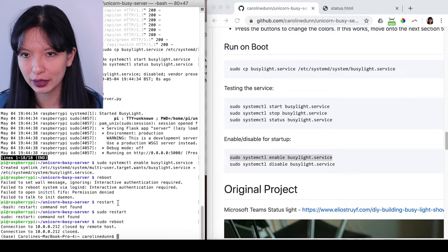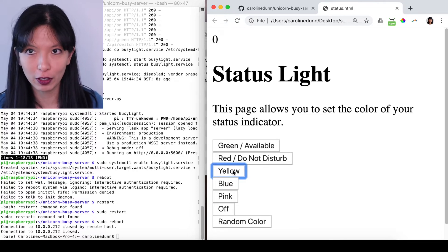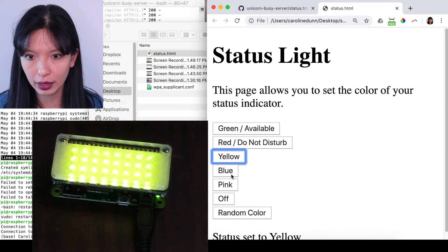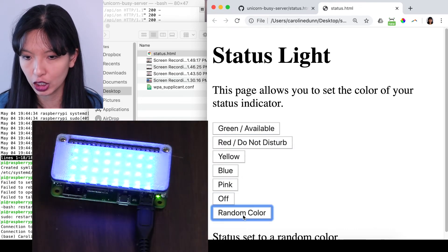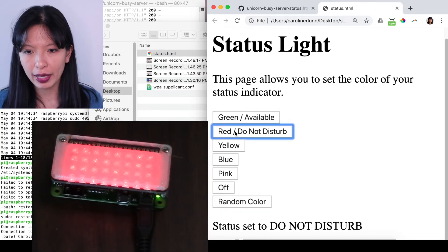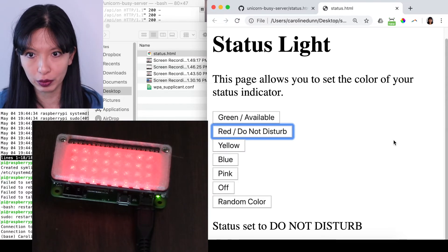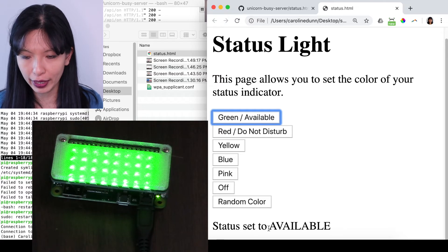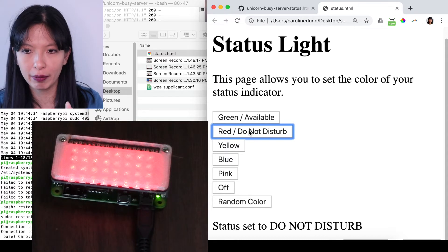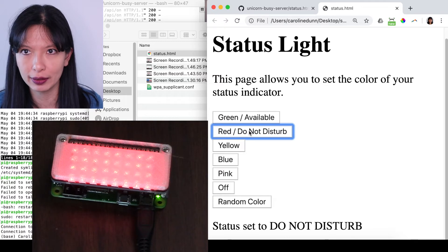When it comes back to life, I should be able to just go into status.html and change it to the color of my choice. Let's see if we're back up and running — yes! Red, yellow, blue, pink, off, random color. It says 'status set to random color', 'status set to available'. I added this little sentence at the bottom that changes every time you update it, so when you're in the other room and forget what your status is, you can see the last thing you set it to. The idea is you'd leave this page open the whole time, with the light in a different room so your partner, kids, or family can see your status.